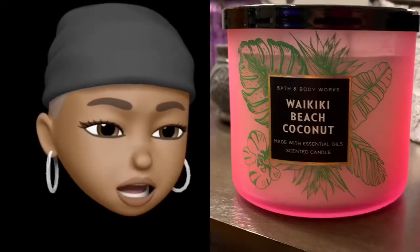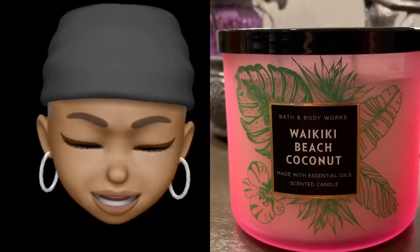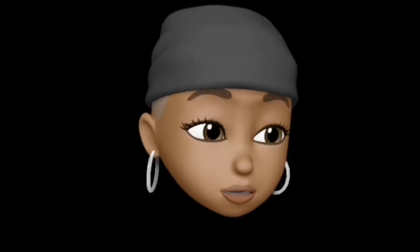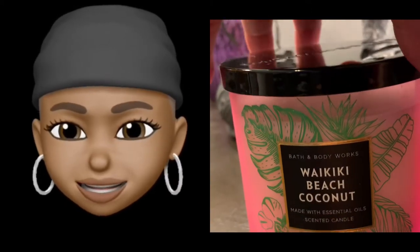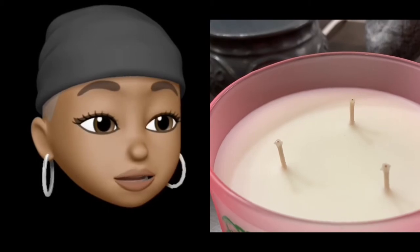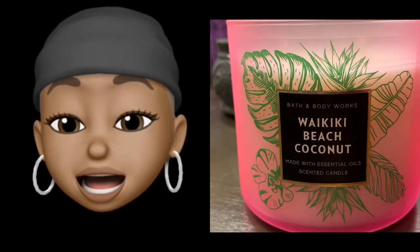Very cute packaging. I love the jar — it's like a fluorescent pink. What is that, a green dragonfly? It's real cute. It really is. Black classic top. White wax — of course the wick is white — with a chicken leg wick.